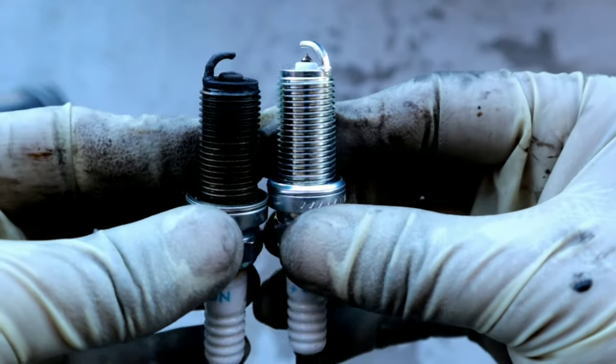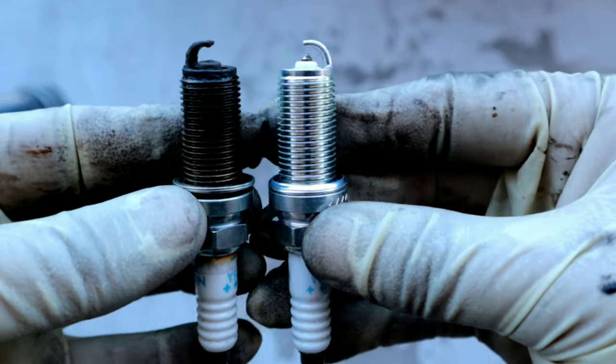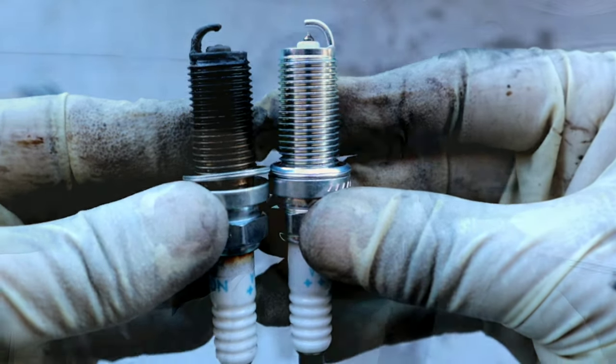I've been driving the G35 around for a few days now with the Z1 plenum spacer and I can't really tell too much of a difference. I recently did the spark plugs on this vehicle so it could have been that I needed to get those changed, but I can't really feel too much of a difference with the butt dyno. I'm pretty sure if you guys get your vehicles tuned you will notice a significant increase in power.